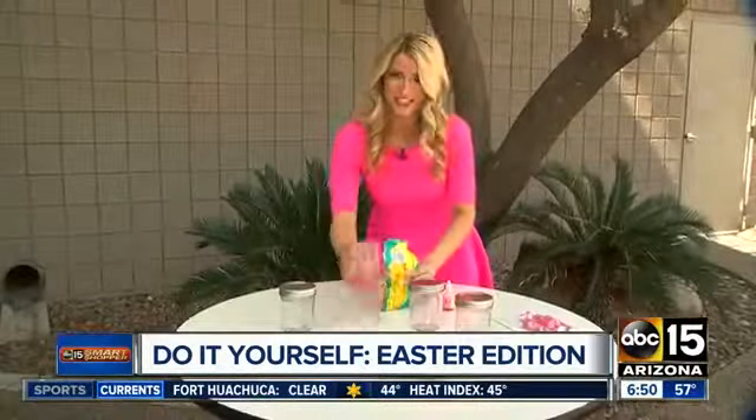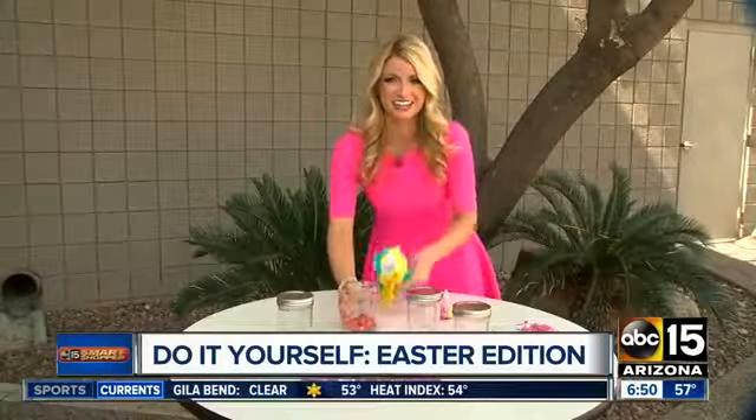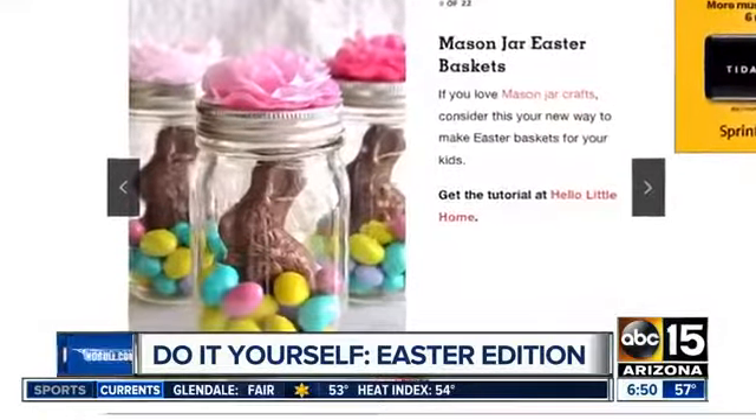And when it comes to the sweet treats, you can use mason jars to fill them up with some Easter candies. Some of them have the option to write chalk on there — you can put 'bunny bait' or you can paint it on instead.